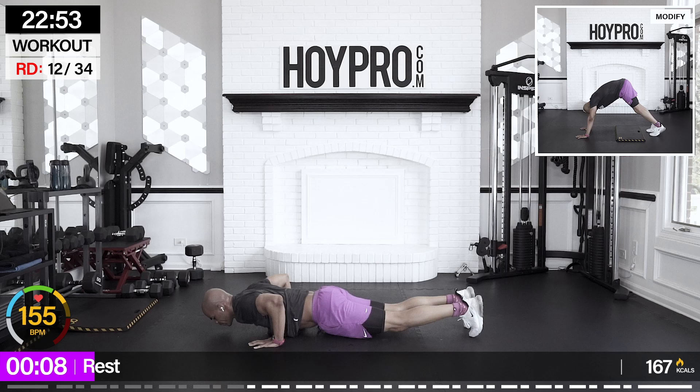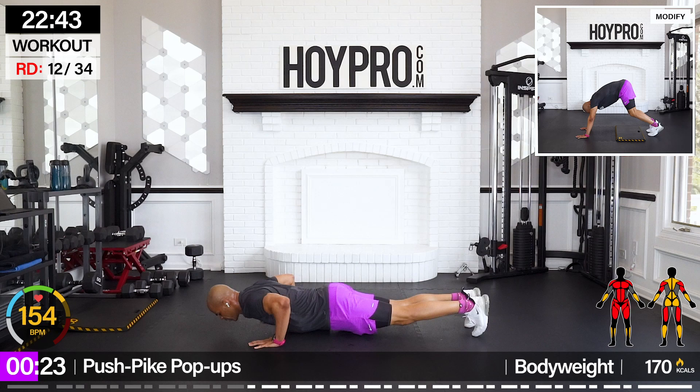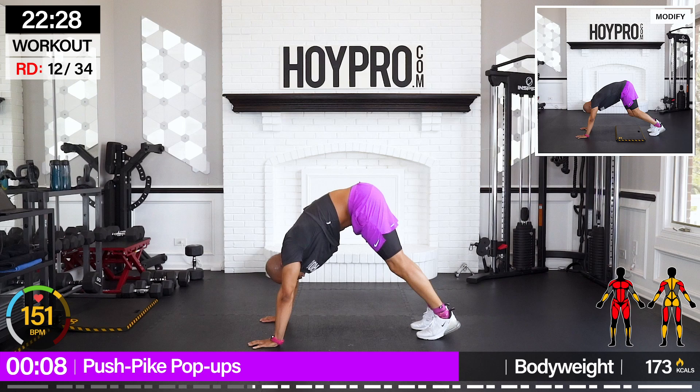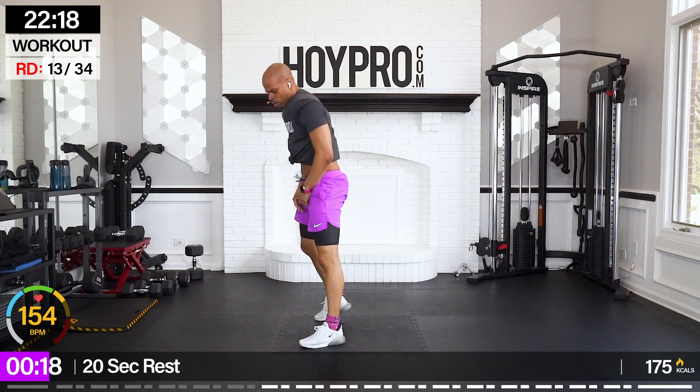Push, pike, pop-ups — push down, hop up to a pike, hop those feet up to a butt kick, and back down. Let's go: push, pike, hop, back to plank, and push. We've got a long break after this — make it happen.